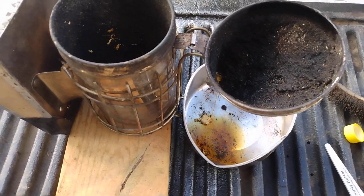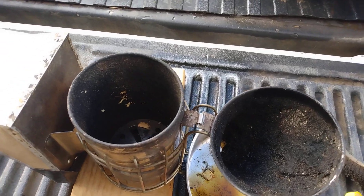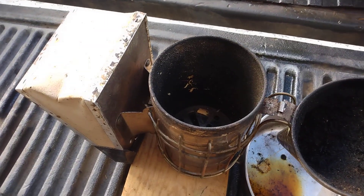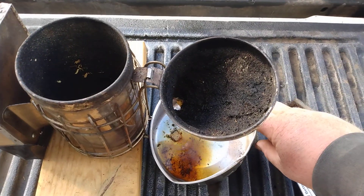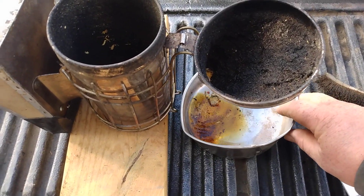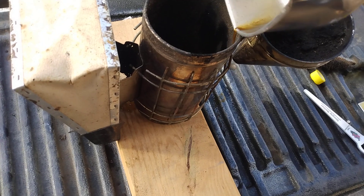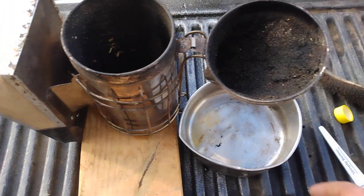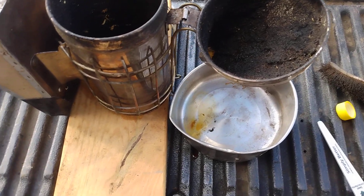I've got a pan here — I don't want my truck to catch on fire. Since it's done dripping I'm going to set the rest in here. The brake cleaner works really well, and all this is basically an alcohol base.